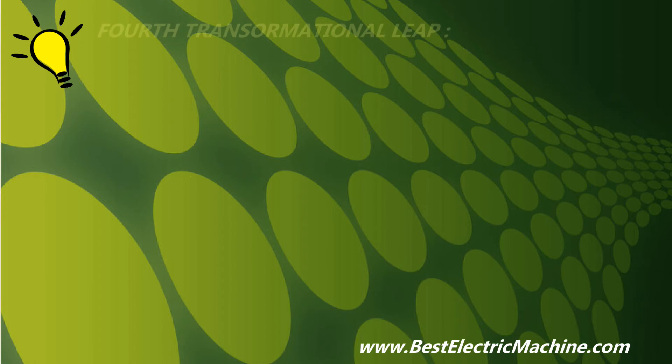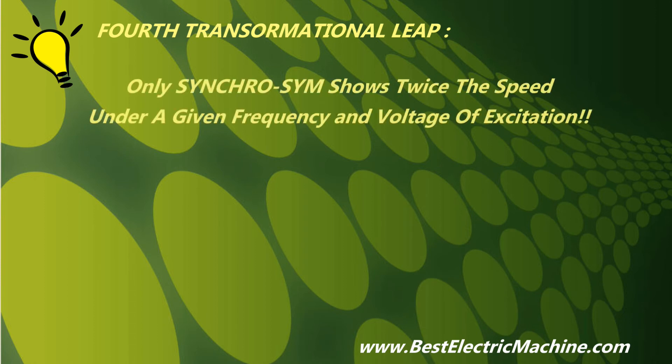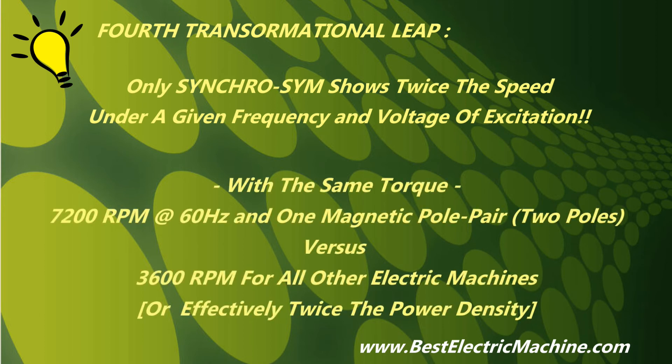Fourth transformational leap: with contiguous and stable operation from sub-synchronous to super-synchronous speeds, including about synchronous speeds, the new electric motor system shows twice the speed of any other electric machine for a given pole pair count, voltage, and excitation frequency of the active winding set — i.e., 7200 RPM with 60 Hz and one pole pair, versus 3600 RPM for the conventional electric machine system — which is a recognized characteristic associated with half the cost, half the electrical loss, twice the power density, and twice the specific density.